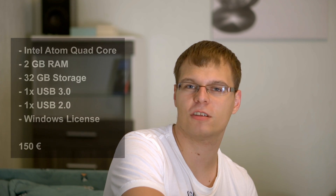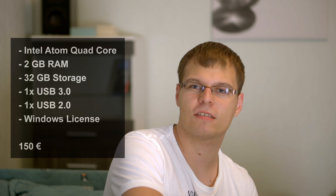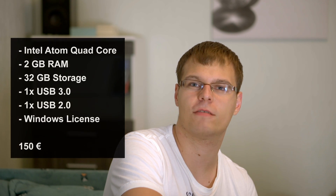In this review I want to show you the Intel Compute Stick M3 version. The Compute Stick is available in different versions. The smallest version features an Intel Atom Quad-Core processor, 2GB of RAM, 32GB of storage, and this version is available for around €150.